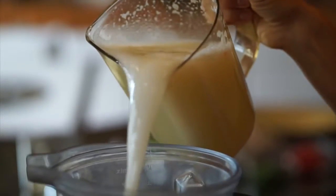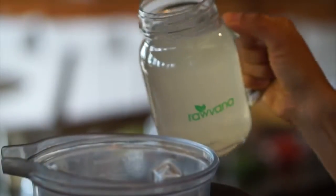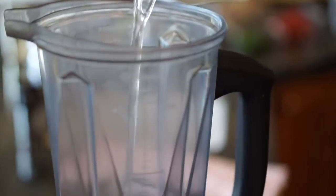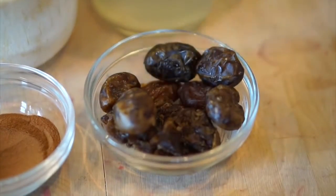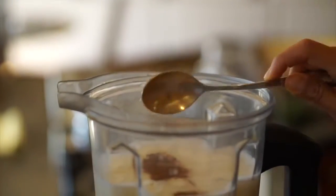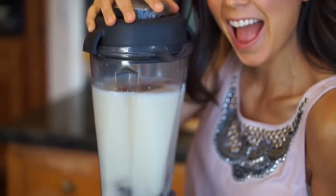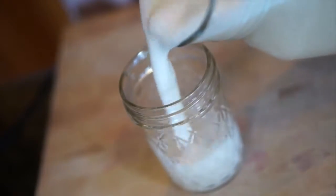Once that is done, we're going to head over to the blender and blend up the extra magical ingredients. We're going to put in the coconut water, the dates — which are going to add some fiber to this drink — and finally the cinnamon, to give it a little special taste. We blend all of that up and it's ready.